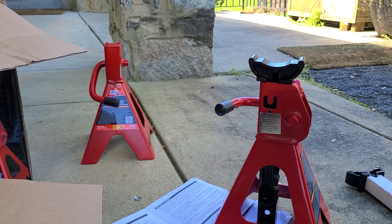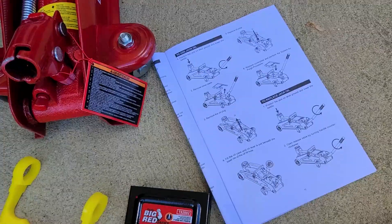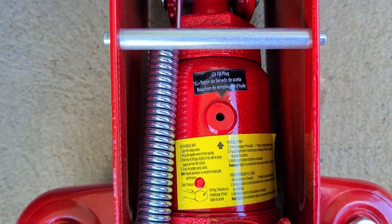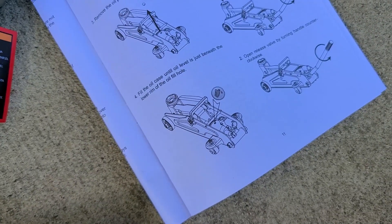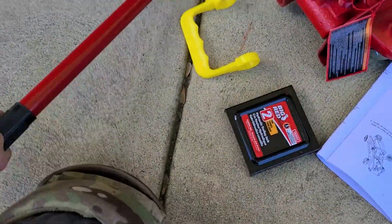I got the jack out of the box and noticed it's missing one thing that's in their manual. The instructions say to remove the oil plug — here it shows you the oil plug — but we have no oil plug. Step four tells you to fill it up with oil until it gets to the rim, but it didn't come with oil and the oil plug is not here. Box is empty — only the things I showed came with it.